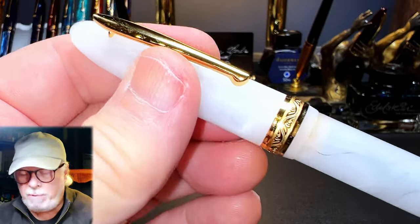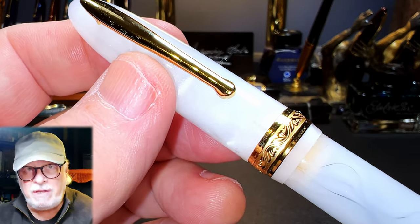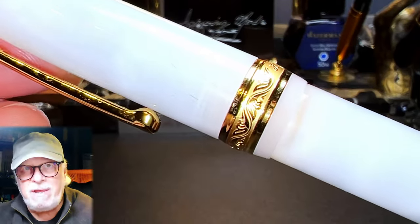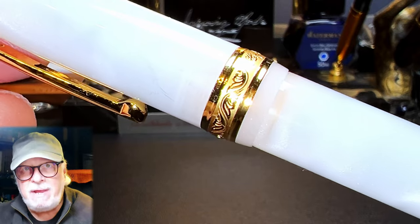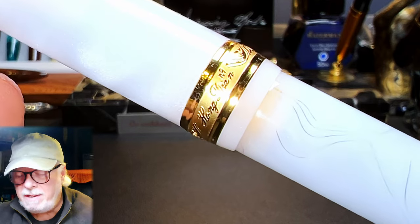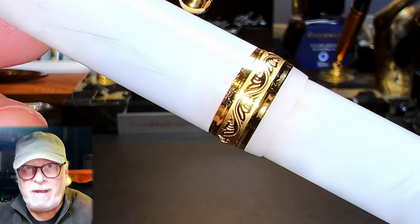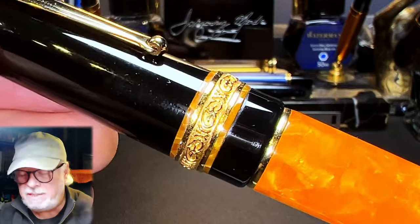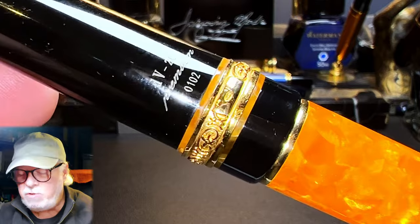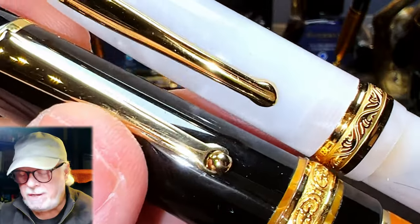The cap continues to taper up to a single gold metal cap band, which is one of the nicest features of this pen. I'm impressed with the depth and elegance of this design, with the nice curved shapes and the frosted background, and the elegant script of Hongdian N9 on the back. This cap band rivals one of the most beautiful caps I've ever seen on a pen, and that's my Delta DV2. Of course, that cap band is 925 silver, which is gold plated. Beautiful work.